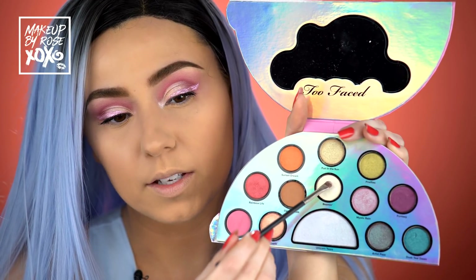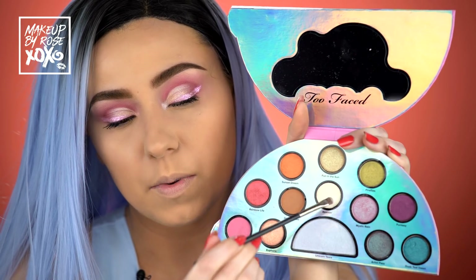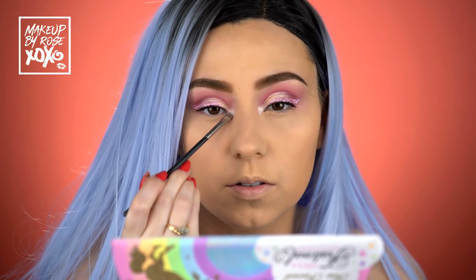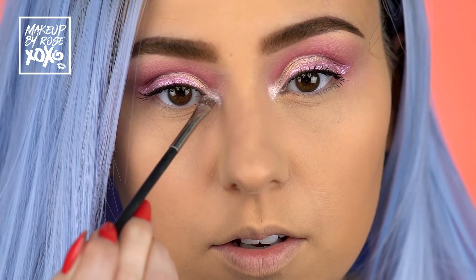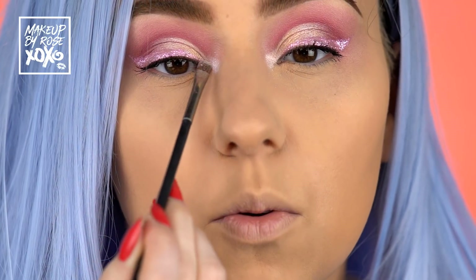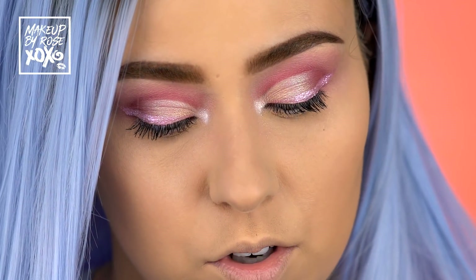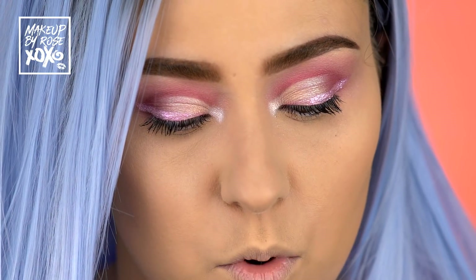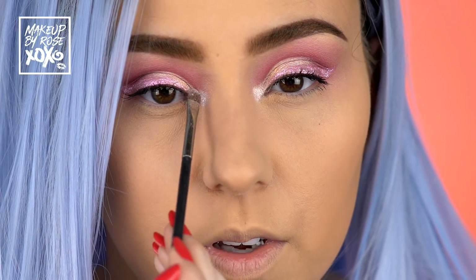Now I'm going to mix Beeman and Unicorn Tears from the palette on my MAC 228 — the original 228 — and pack this on my inner corner. Rose is just over-highlighting your inner corner. Oh, this is so pretty — it's going with my blue hair. Unicorn Tears is more blue, and Beeman is a little bit more yellow. Mixed together, they're so perfect.